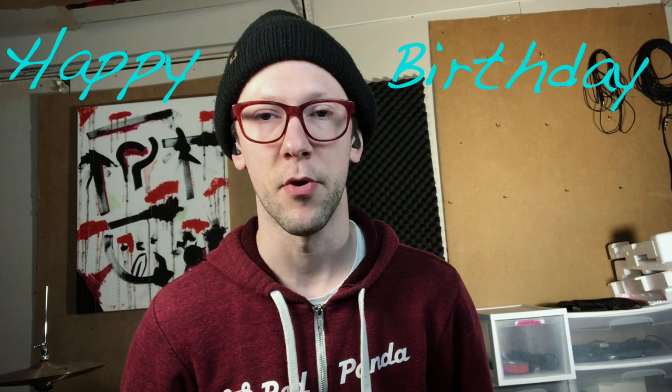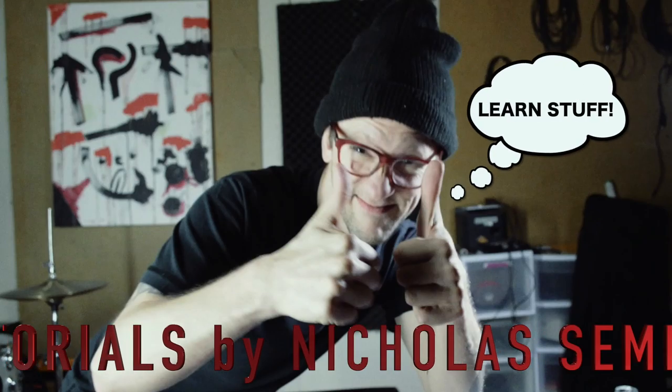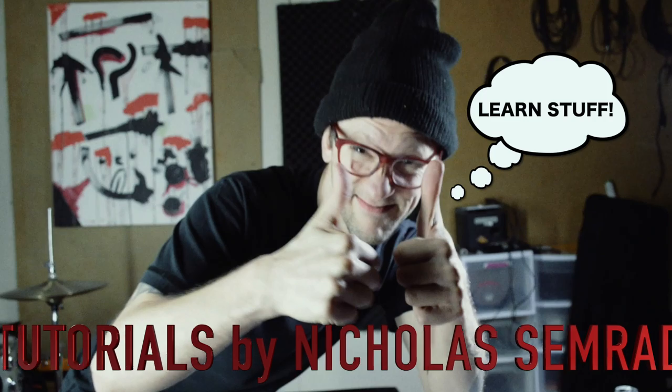Hello, future internet superstar musician types. My name is Nicholas Semrod and today I will be introducing you to reharmonization using the song Happy Birthday. Tutorials by Nicholas Semrod.